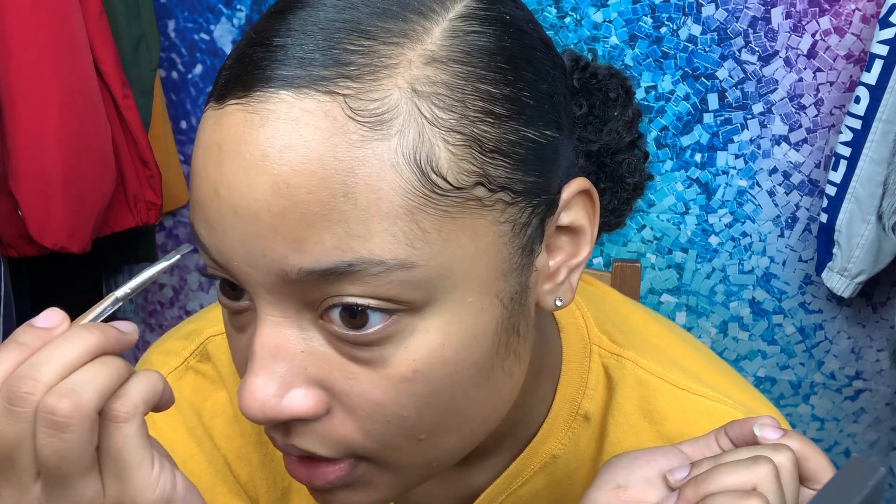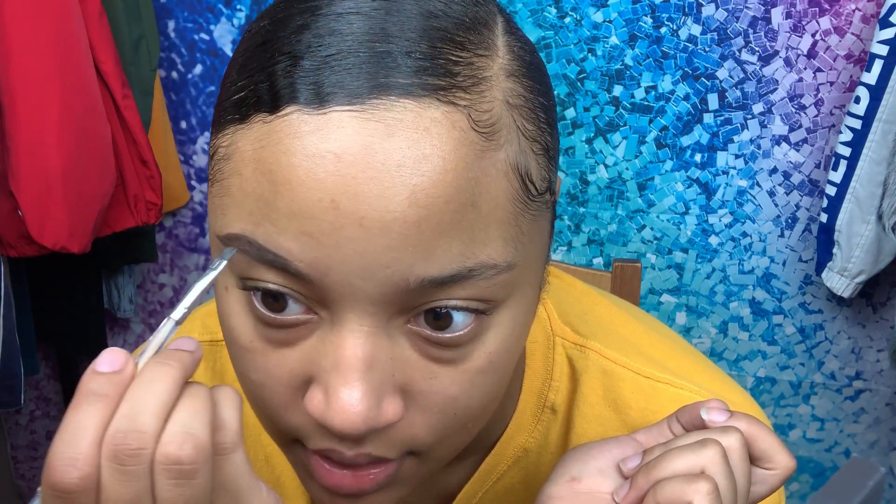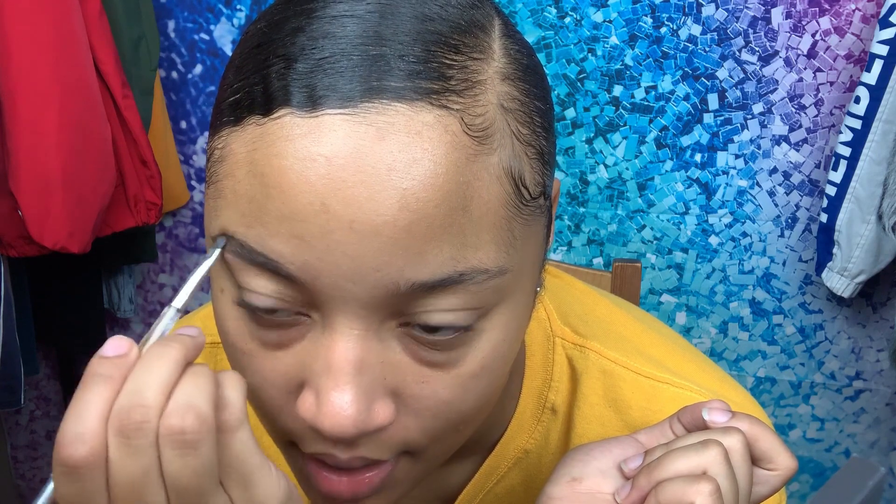Y'all see this bun-fun I'm rocking today? Yeah, it's cute, right? Honey, it almost came off. It almost came off yesterday, because I went to my cousin's little birthday party thingy. And it was awesome because we had fun — I'm always around my family.